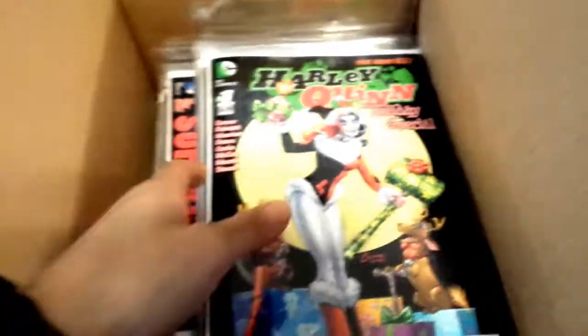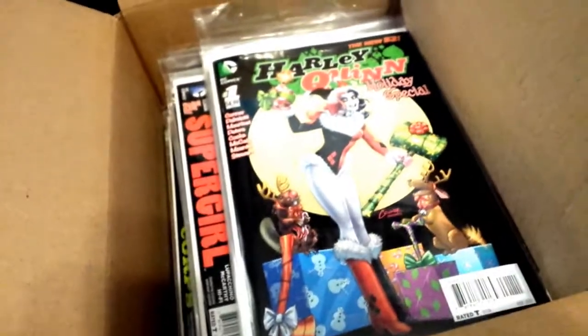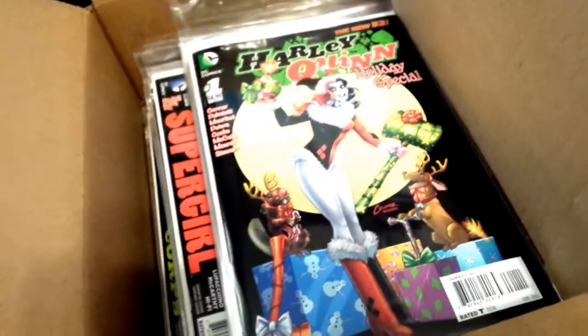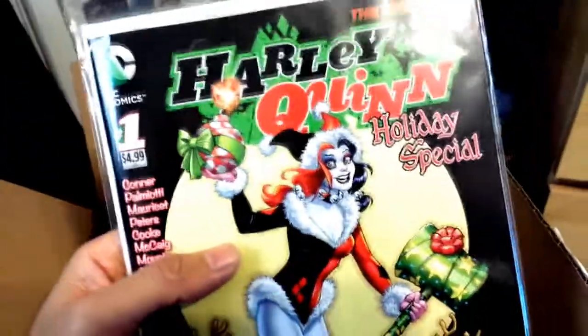There's like 70 bucks worth of comic books in here. Most of them arrived in great shape. I already unboxed this and checked everything out. There are about four issues that are kind of damaged on the spine and I might have to contact them for a refund or something. But here we go.